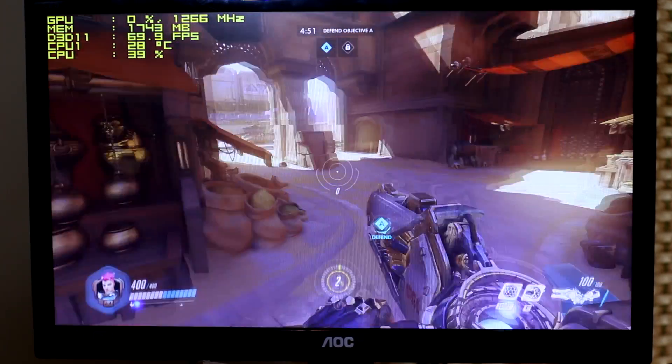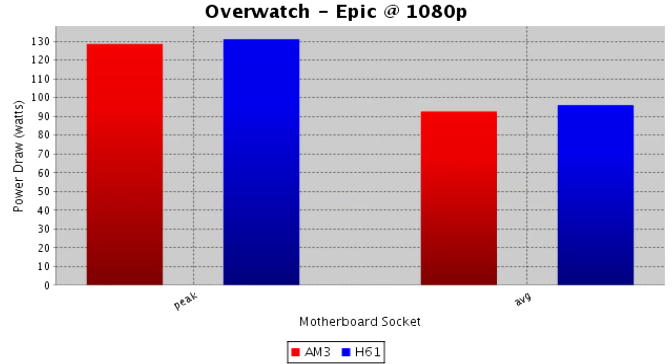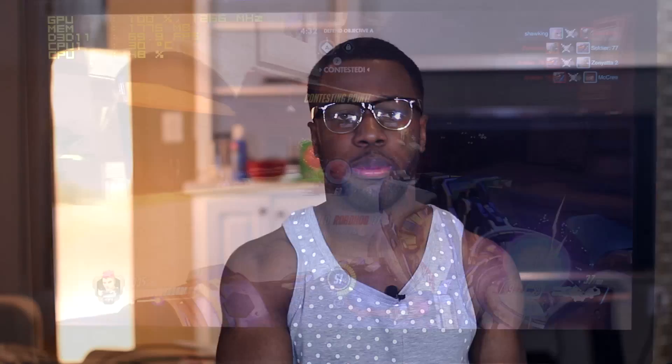For Overwatch on Epic settings at 1080p full screen, I played two matches. The peak draw was 129 watts, the average was 93, and the peak temperature was 81 degrees Celsius on the AM3 Plus. On the H61, the peak draw was 131, the average was 96, and the peak temperature was also 81 degrees Celsius. So the verdict on cheaper budget motherboards is that the RX480 is just fine.